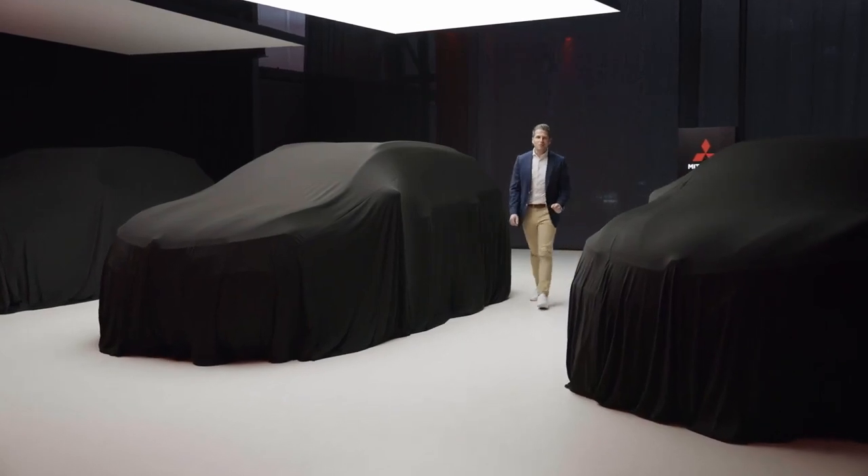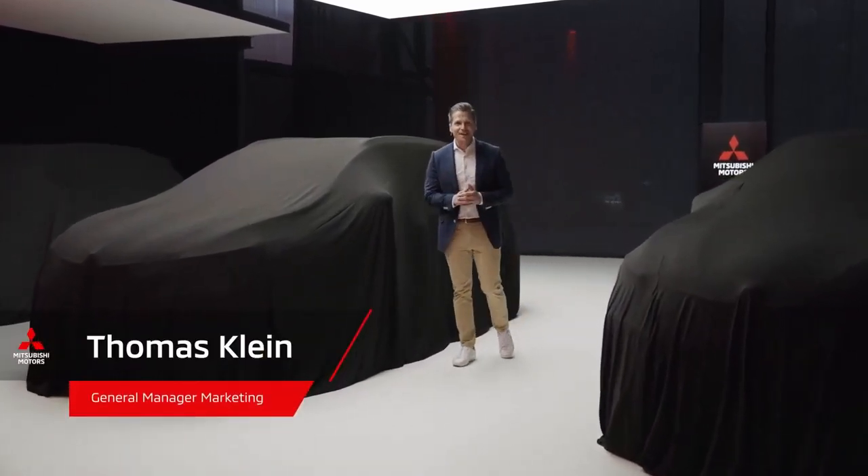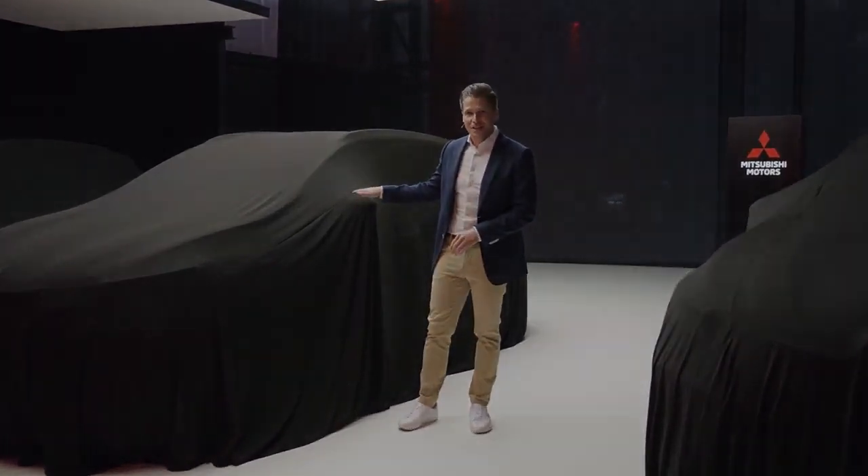Good evening, and welcome to the global premiere of our brand-new compact SUV. My name is Thomas Klein, and together with my Mitsubishi colleagues, I'll be presenting to you the new generation ASX.